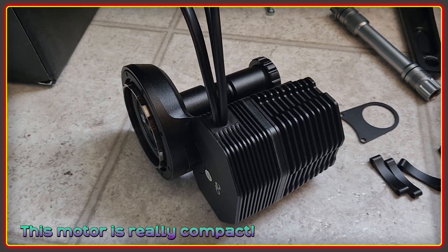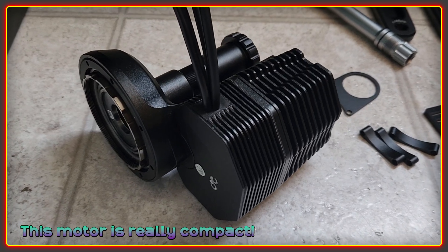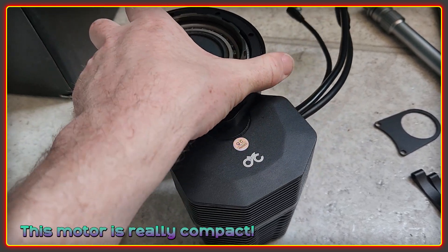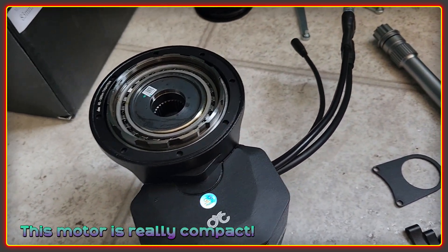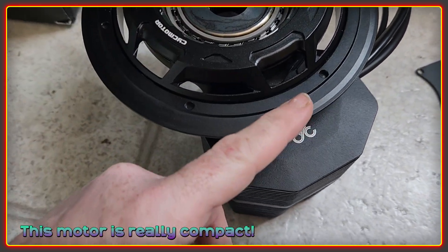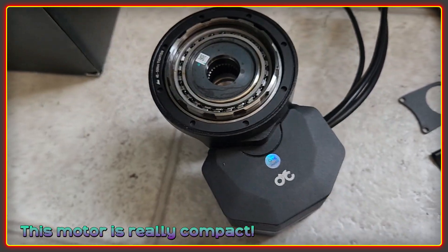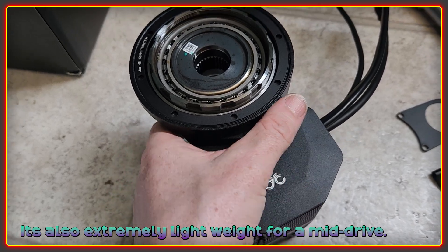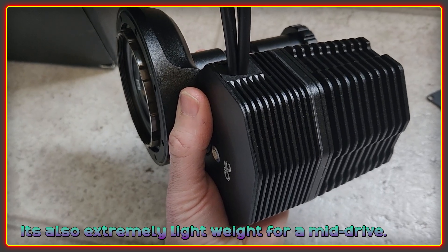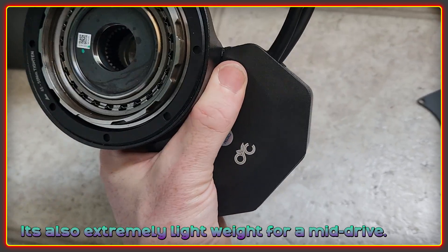We'll start off with the motor core itself, and the first thing to be said is just how small this thing is. It's going to barely protrude out from underneath the chain ring which is going to sit on top here, so there's very little of the motor that's going to stick out the bottom — which is going to be fantastic for ground clearance. For a mid-drive motor it's very light as well, much lighter than the BBS HD.